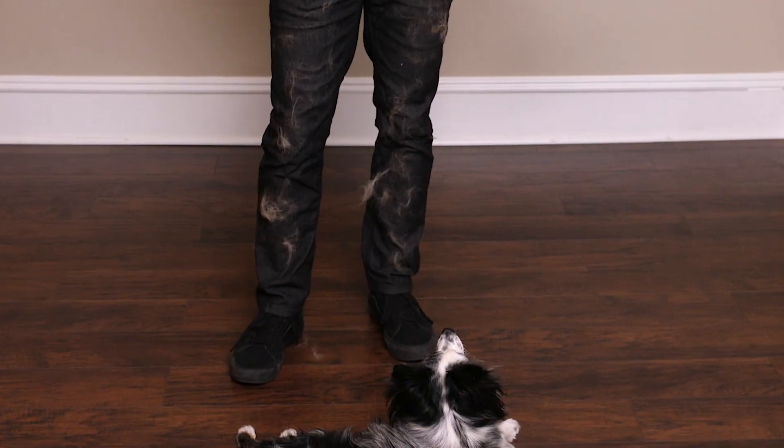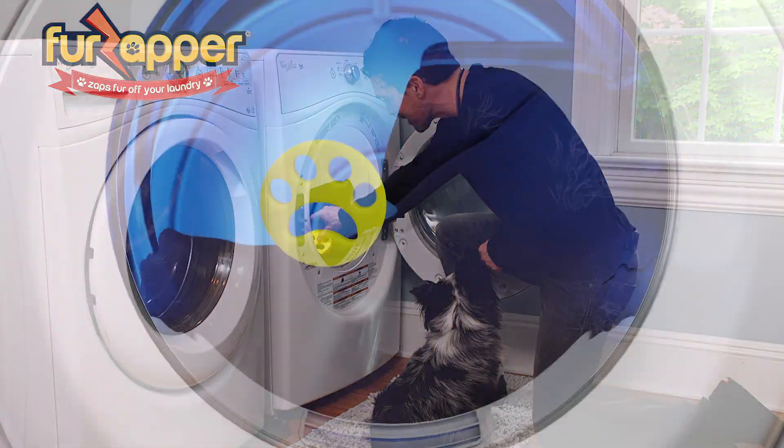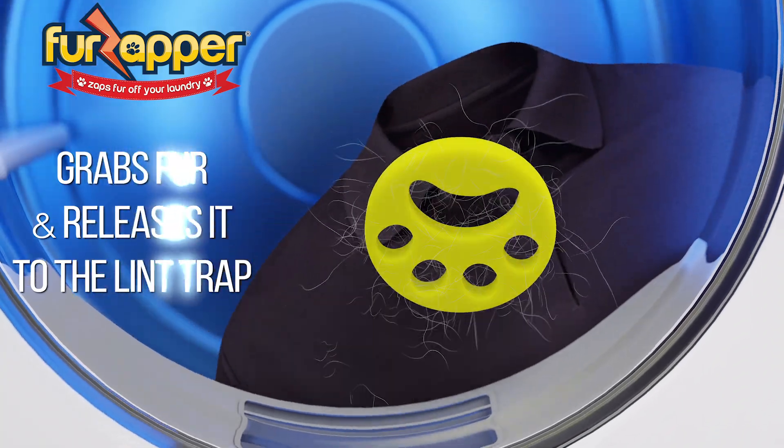Shed happens. It gets all over everything. So reach for FurZapper. FurZapper grabs fur from any fabric and sends the fur directly to the lint trap.